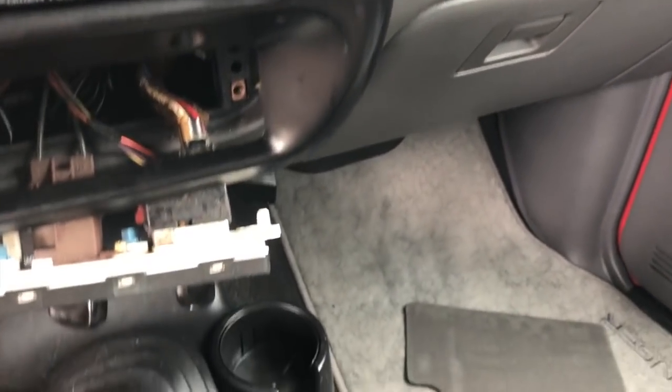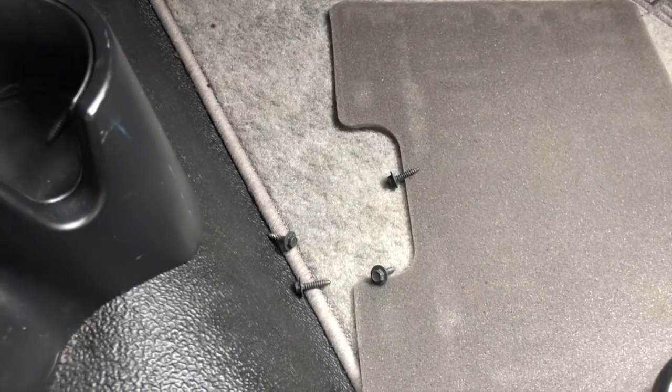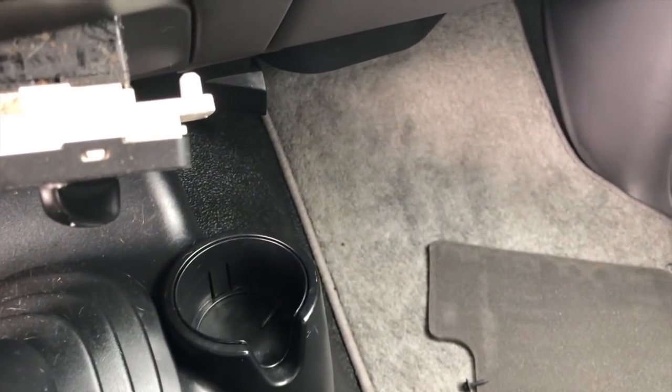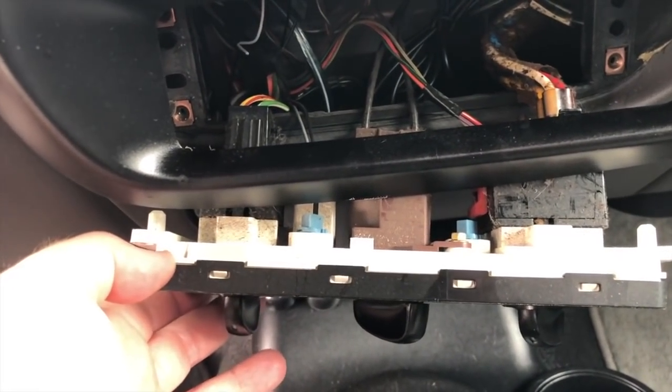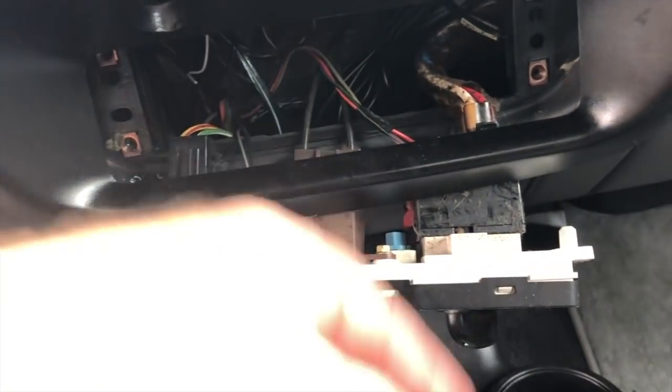Alright, there are four fasteners — they are also 7mm. That seems to be a very popular size on this truck. That's what secures this climate control piece: one, two, three, four. Very simple.